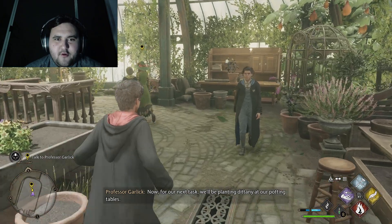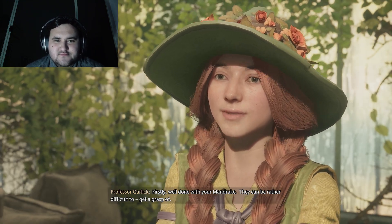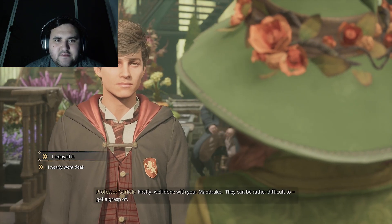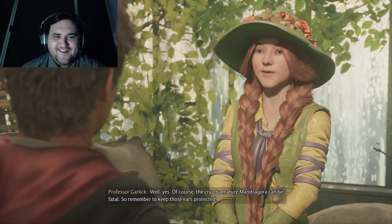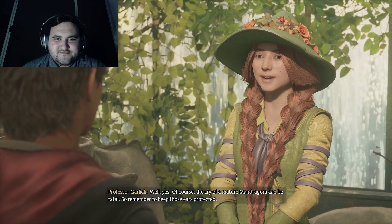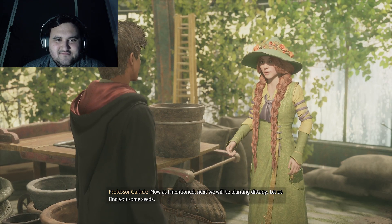I have to talk to her again anyway. I wonder if hippogriffs like not-grass. Well done with your mandrake — they can be rather difficult to get a grasp of. I nearly went deaf. Of course, the cry of a mature mandragora can be fatal, so remember to keep those ears protected.